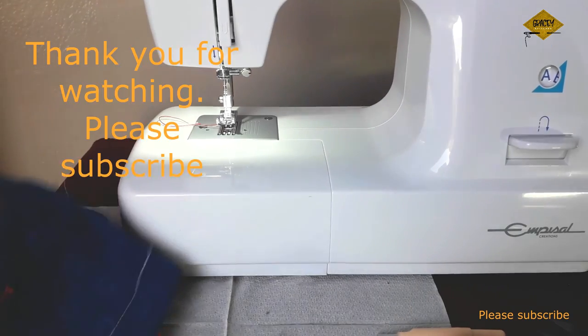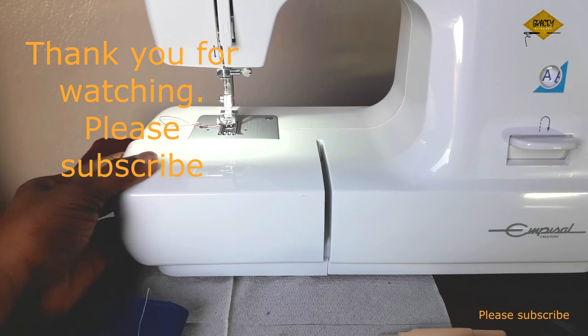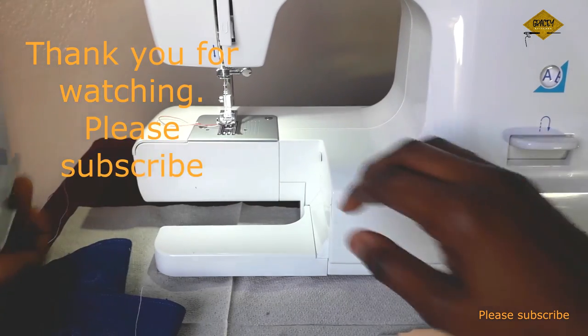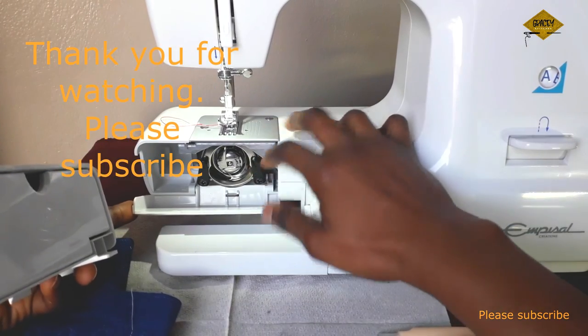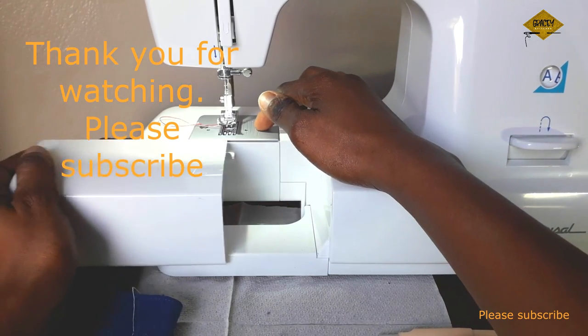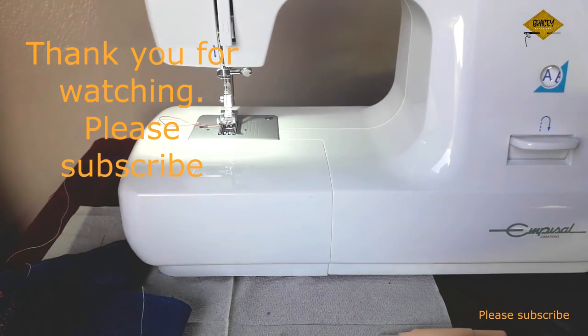With this video, you can actually clean your machine by yourself, oil it, and reassemble the bobbin area. Thank you for watching, and please subscribe to my channel for more videos. Bye!